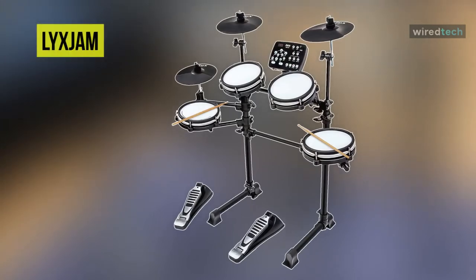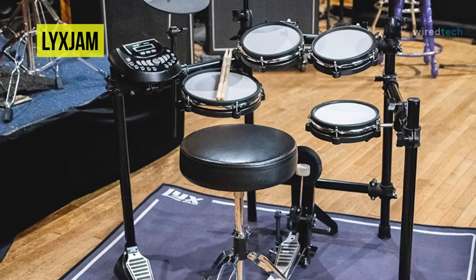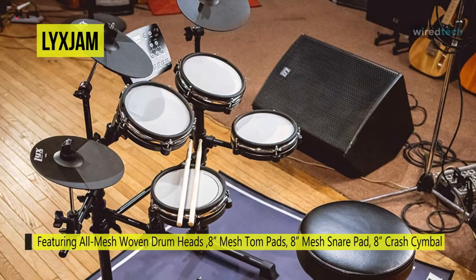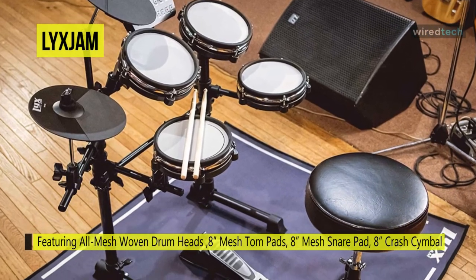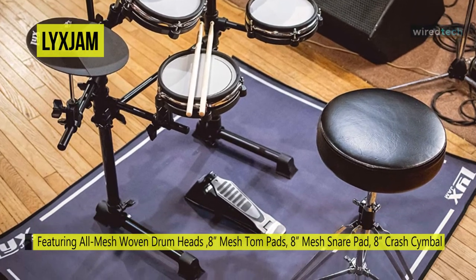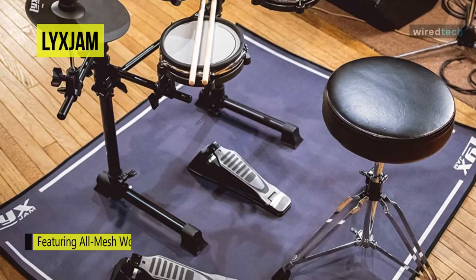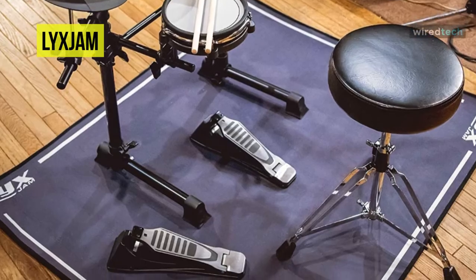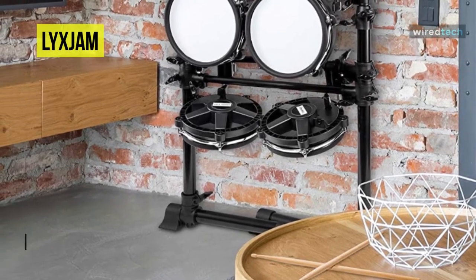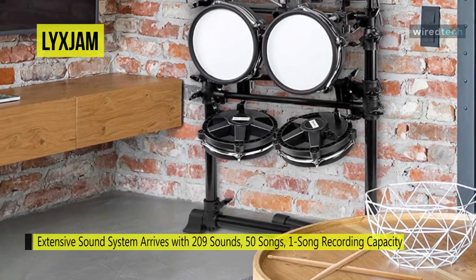Last on our list is the Lixjam. This Lixjam 7-piece electronic drum kit is one of the best drum sets due to its advanced sound module, high-end rubber cymbals, and 100% mesh fabric for responsive play. It is perfect for a practice kit if you consider recording your original loops or drum tracks. Coming with premium electronic drum pads, it is designed to imitate a standard drum kit's configuration. It includes three 8-inch mesh tom pads, three 8-inch cymbals, a hi-hat controller, a pair of drumsticks, a drum key, a kick pedal, and its sound module.